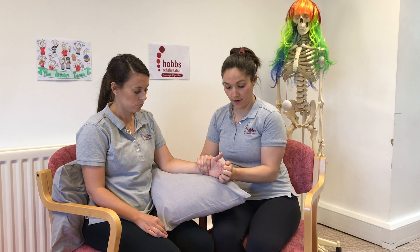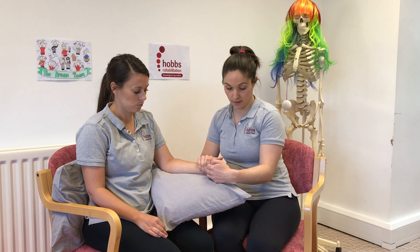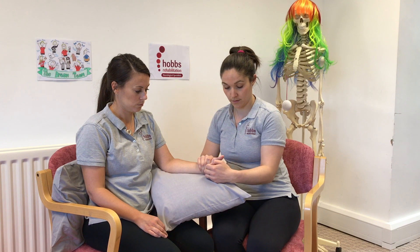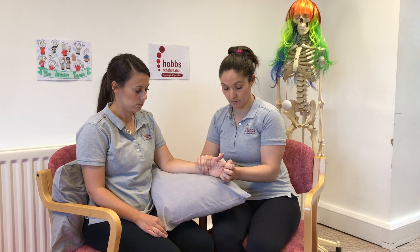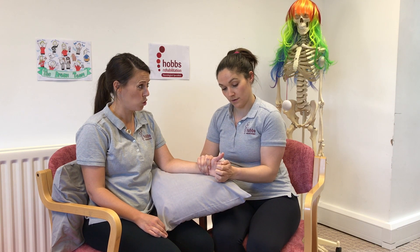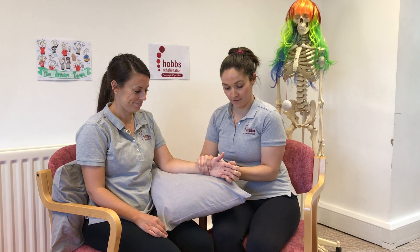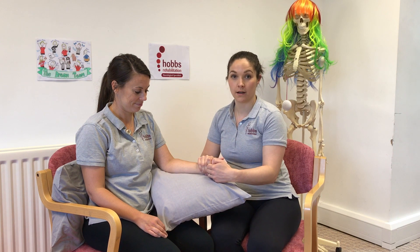Do about five repetitions of each. Stretch the fingers open and then closed.